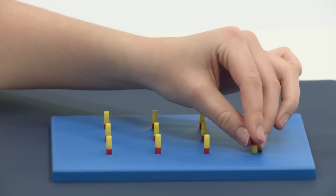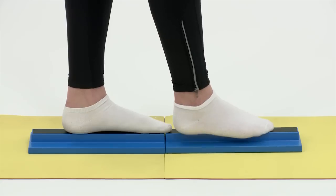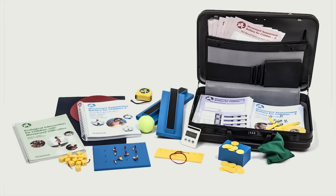The test takes around 20 to 40 minutes to do and covers manual dexterity, aiming and catching, and balance. As you can see, the kit comes with all the components you need to administer the eight tasks, including beanbags, coins, beads, pegboards and more.